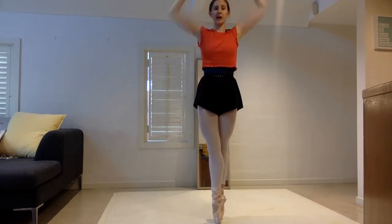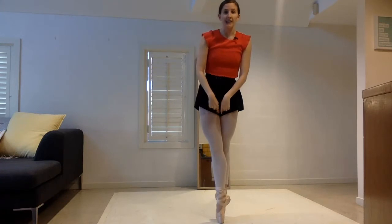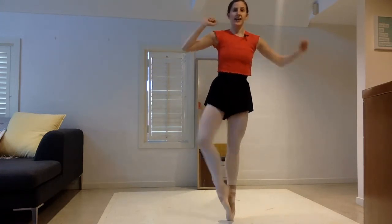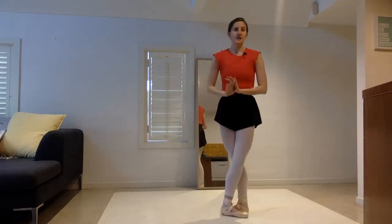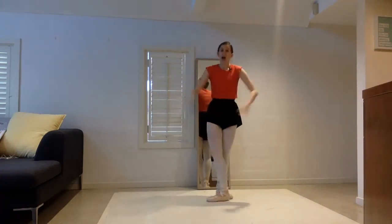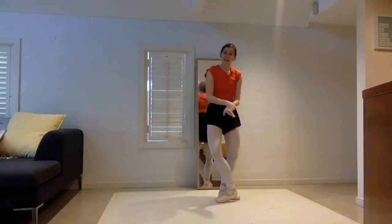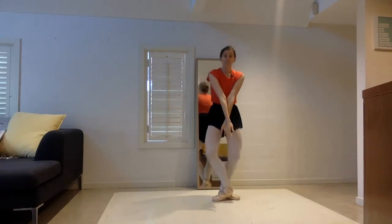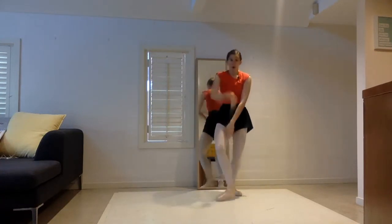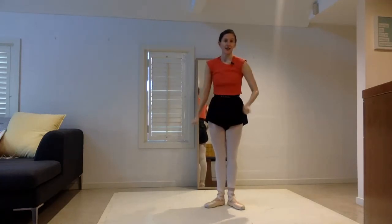Passé up to fifth and, like we've talked about before, really using those inside thighs to join your legs as tight as possible, then just a retiré up to change our fifth. So we've got two échappés, one with a plié, up, down, fourth, second, fourth, relevé, fifth. Retiré back — one, two, three, four — passé up to fifth and retiré to change your legs to go to the other side.